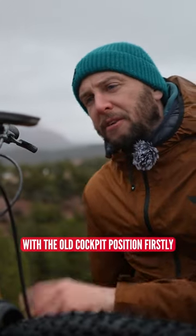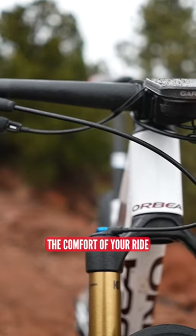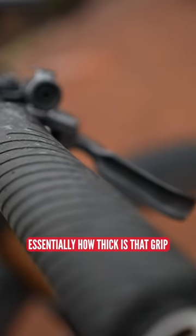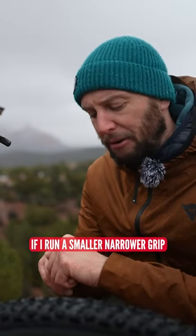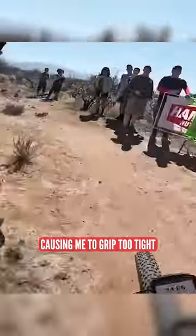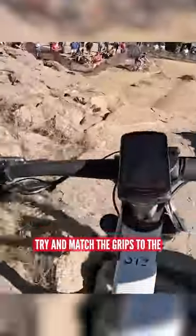Let's crack on with the cockpit position first, because there's a lot going on at the front that can really adjust the comfort of your ride. You've got things like grip diameter — essentially how thick is that grip. I run a fairly thick grip because I've got fairly large hands. If I run a smaller, narrower grip, I'm actually curling my hand around the bar too much, causing me to grip too tight and therefore causing arm pump. Try and match the grips to the size of your hands roughly.